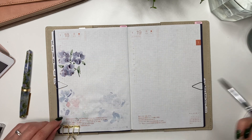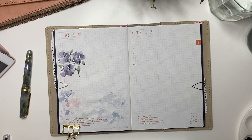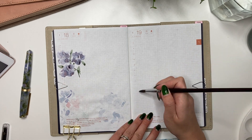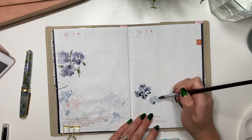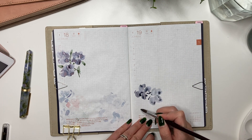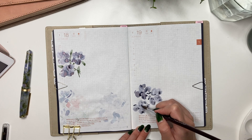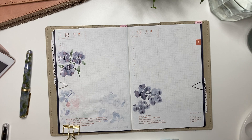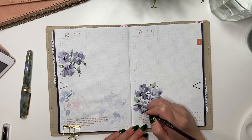You'll be able to see how the ink pools and creates these really beautiful shimmer areas. These were quite fun and easy to make. If you want a more detailed tutorial on how to create these florals, I highly recommend looking up Jenna Rainey on YouTube — she has very detailed floral tutorials. You can actually see my iPad on the left side of the screen; I'm following her tutorials as I paint.